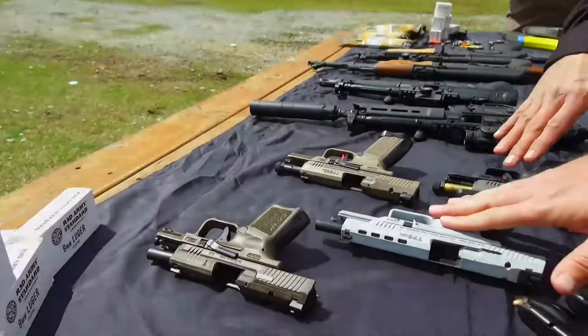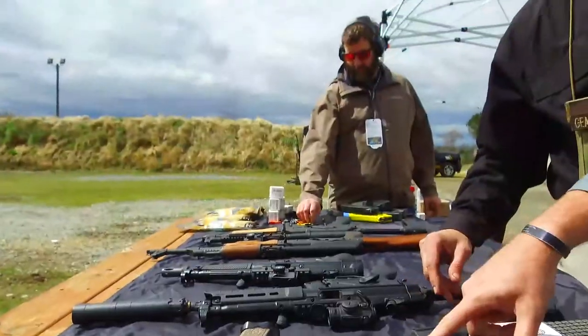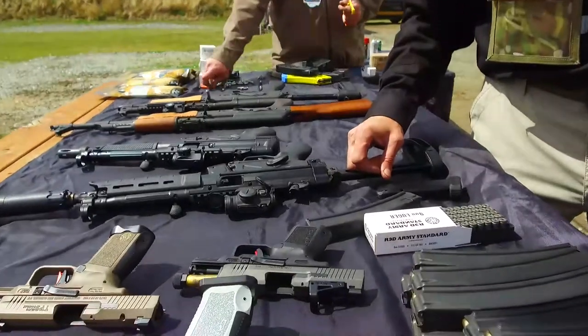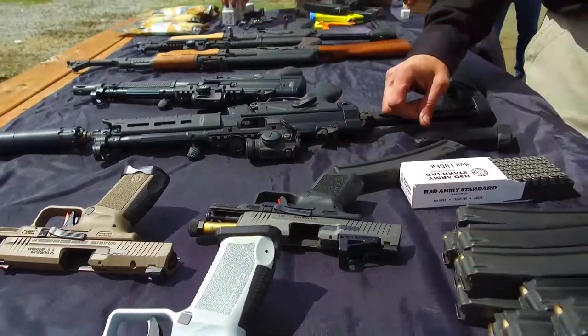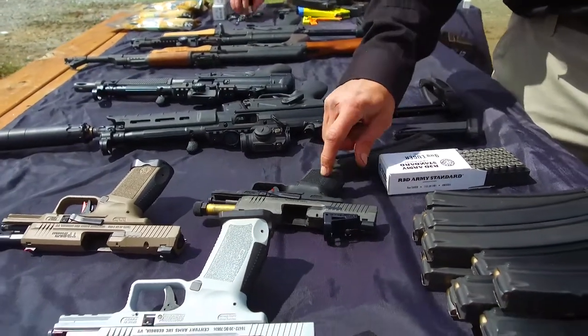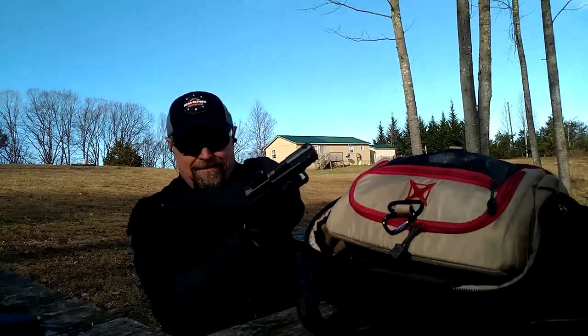The biggest thing is this optics package setup. This is a standard TP9 Elite SC, but it comes with the Shield RMS2 optic. We also have an aftermarket accessory available from Canik USA — a threaded gold barrel. Toby was actually one of the first people to do a review on this. Let's just shut up and shoot.